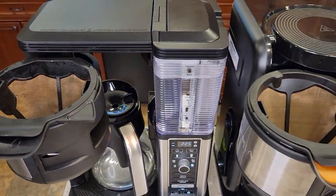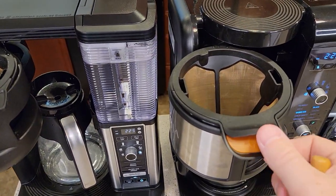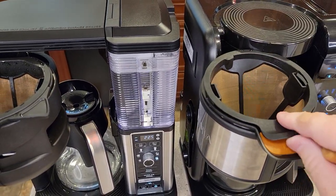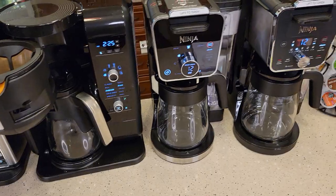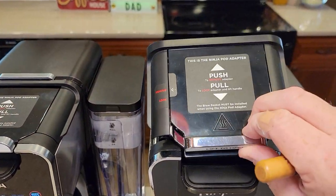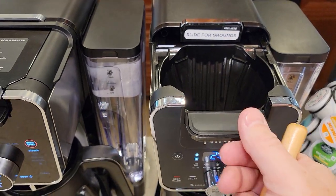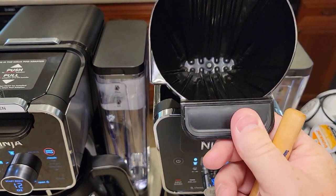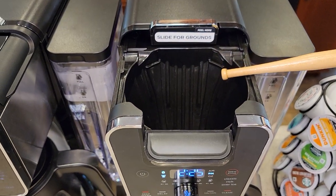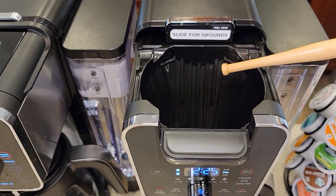All of them take a number four cone filter. These two come with a permanent filter that Ninja sells — you have to buy their permanent filter. The two new Dual Brews do not come with a permanent filter. You've got to take the pot adapter out; there's the filter basket that takes a number four cone filter. Ninja also sells a reusable filter, but you've got to use their specific reusable filter that fits.